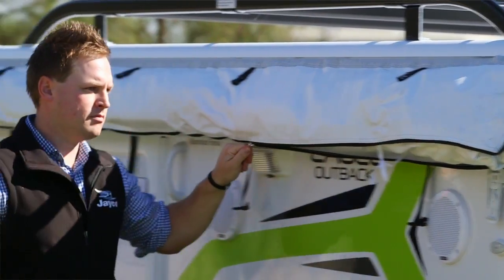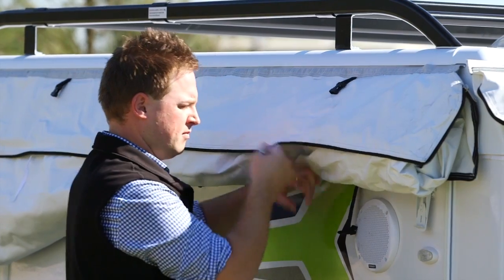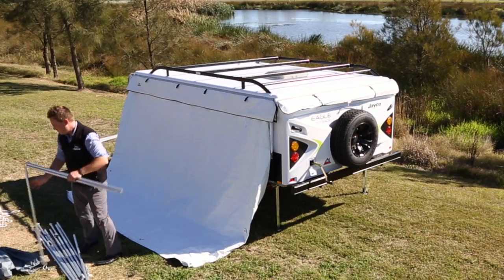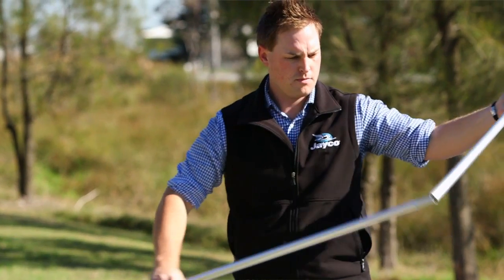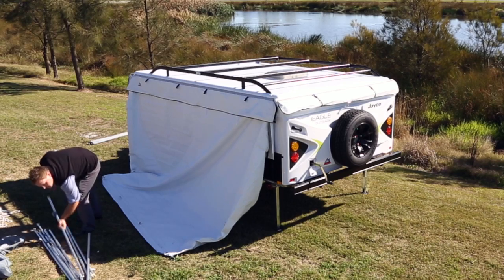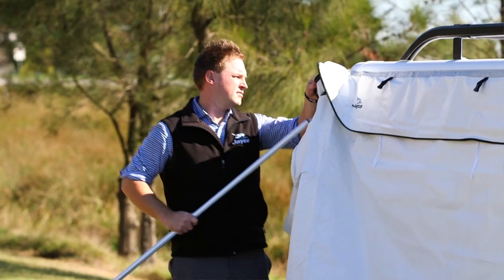Start by unclipping, unzipping and untying your awning and release to the ground. Next, unpack the Annex poles, pick up and connect one spring-loaded pole and feed through the end of the awning. Connect the side awning pole to the camber to meet the end of the awning.